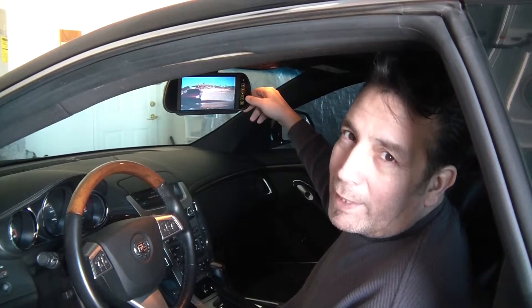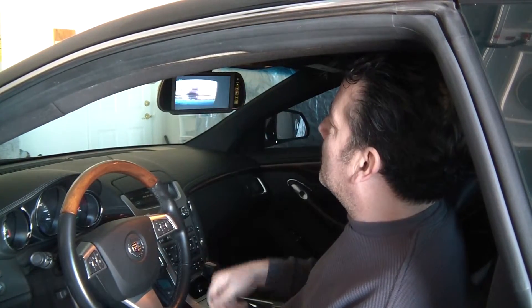Watch this — I'm going to switch to my wide-angle camera. Now I have a great view of my blind spots, even on the side of my car.